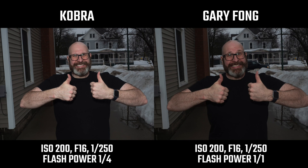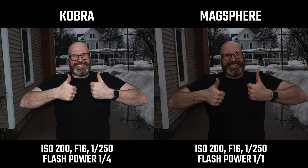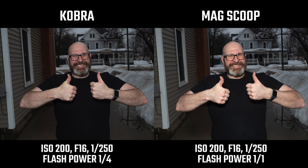You're going to get basically the same look from any modifier used on camera. In the next shot we have the Gary Fong, then the Mag Sphere, and finally the Mag Scoop. I didn't change flash settings from shot to shot to show how these different modifiers throw and modify the light. The ones that give the most forward throw are the Cobra and the Mag Scoop, because they have those reflective back surfaces designed to create that forward throw.